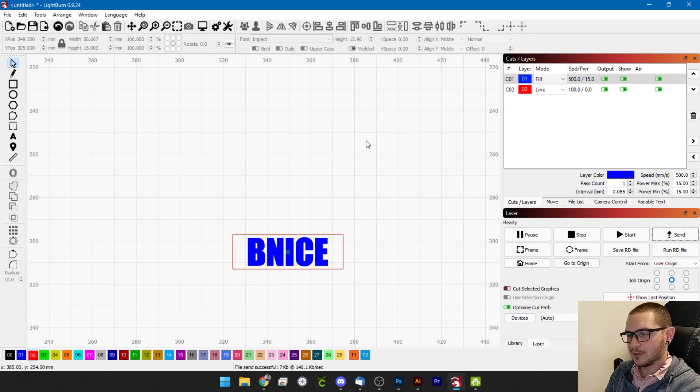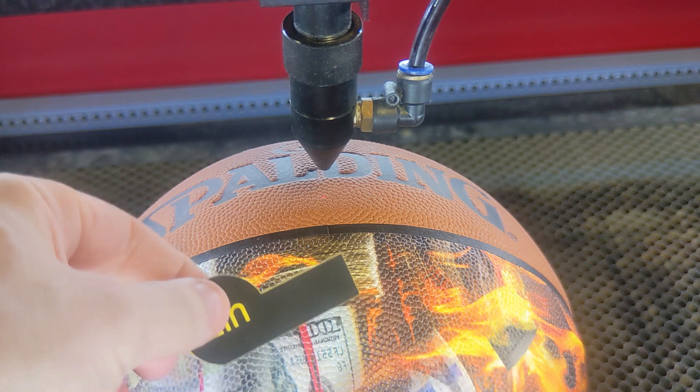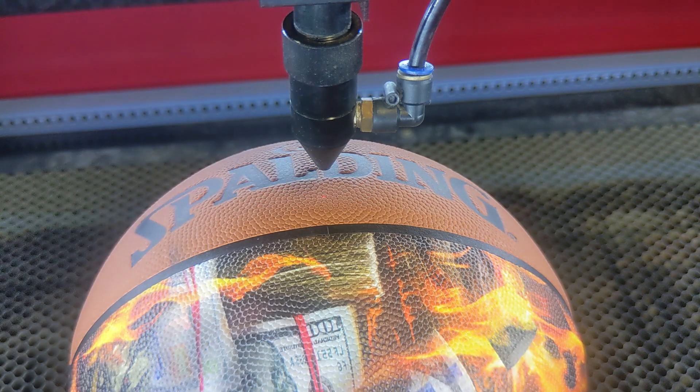You can definitely engrave rubber with a CO2 laser. I just wanted to dispel any rumors that these are made of PVC or some other nasty chemical — engraving these is no problem for your laser, so you can feel confident doing it. It's not going to hurt anything. The last thing I need to do is find our focus, and that looks pretty good right there. We've got our file in the machine and we're ready to go.